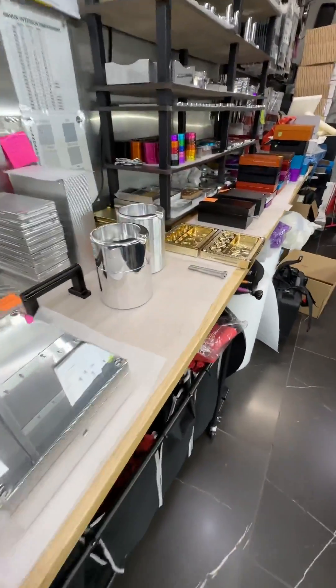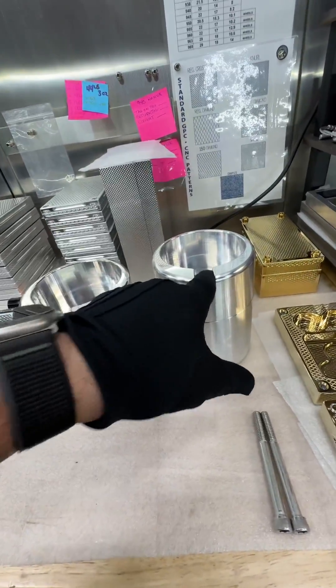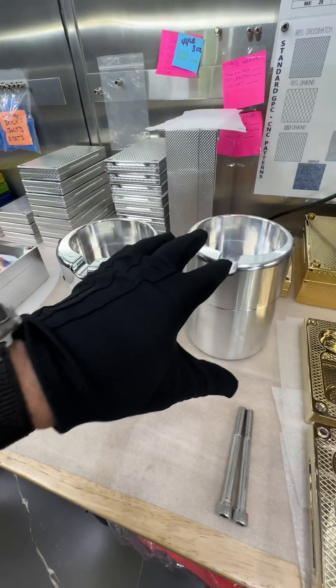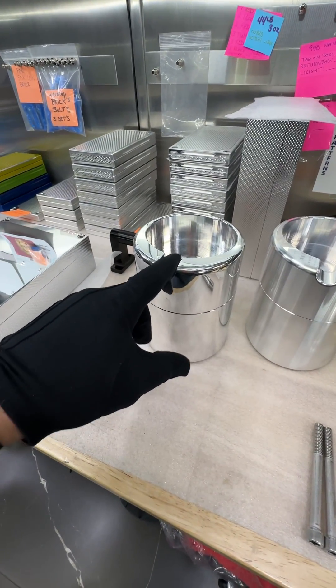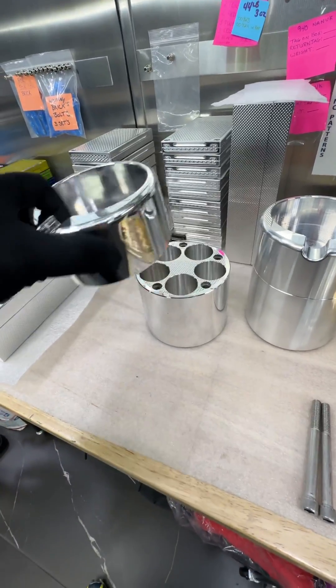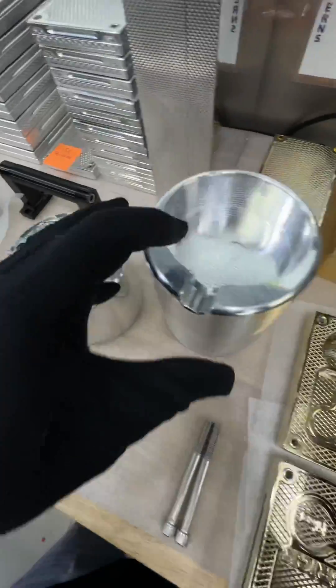I saved the best for last — well, second or third best. These are single ashtrays for gentlemen who smoke cigars. If you've got bigger ones we'll make a custom, but check this out — that top lifts off and you can fit 150 silver coins inside each of these ashtrays.